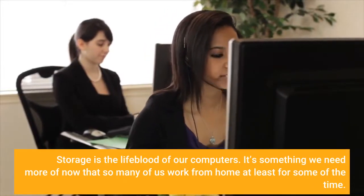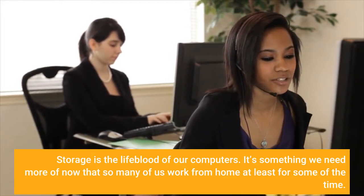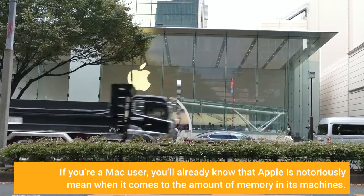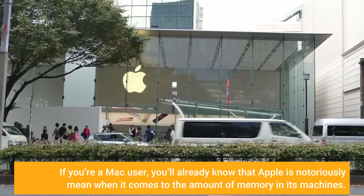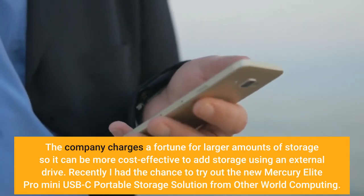Storage is the lifeblood of our computers. It's something we need more of now that so many of us work from home, at least for some of the time. If you're a Mac user, you'll already know that Apple is notoriously mean when it comes to the amount of memory in its machines. The company charges a fortune for larger amounts of storage, so it can be more cost-effective to add storage using an external drive.